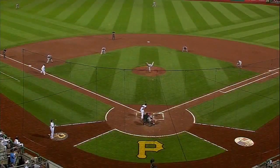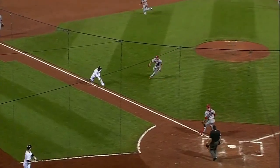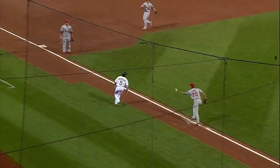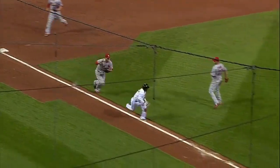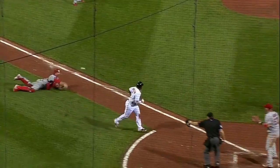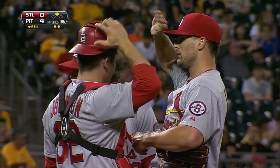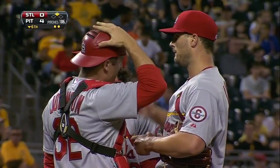I like what Lyons does initially. What you're supposed to do is run at the runner to get him to stop and make sure he's going back to the other base — the further base from home. Maybe one too many throws in this rundown, but they get the job done. He helps himself out with the glove here.